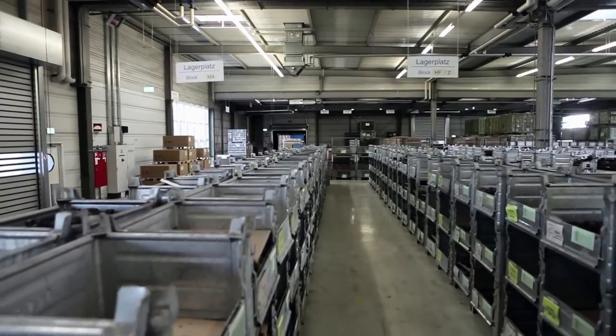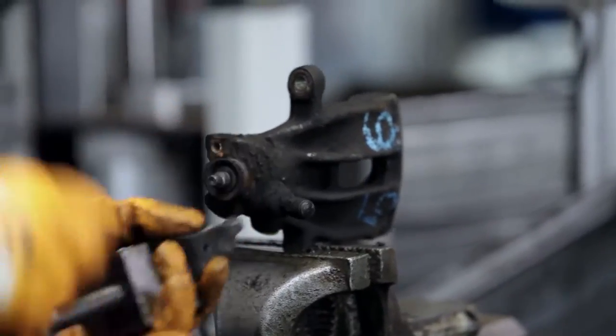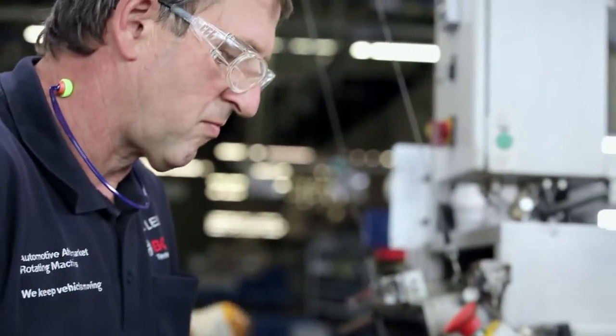Once they are checked in, the brake calipers are stored temporarily before being taken to the disassembly line. This is where the brake calipers are taken apart carefully, the reusability of the components is checked, and wearing parts are sorted out.